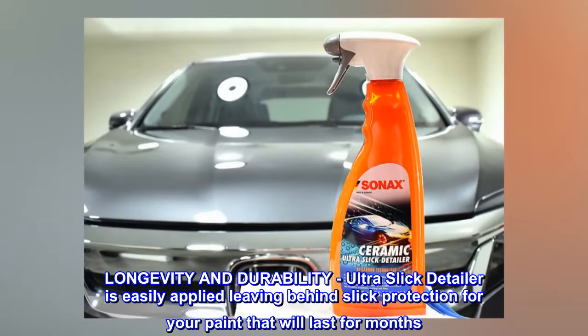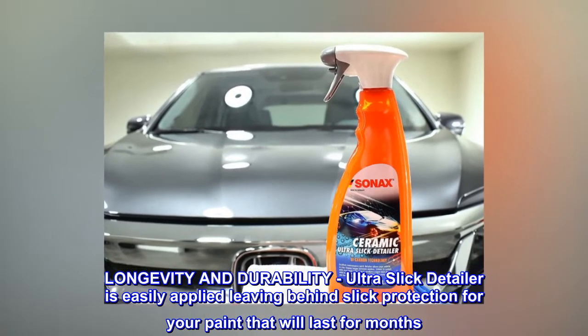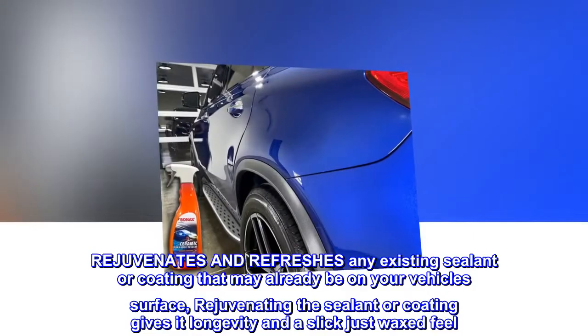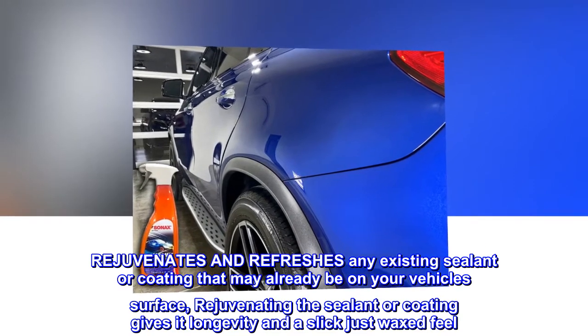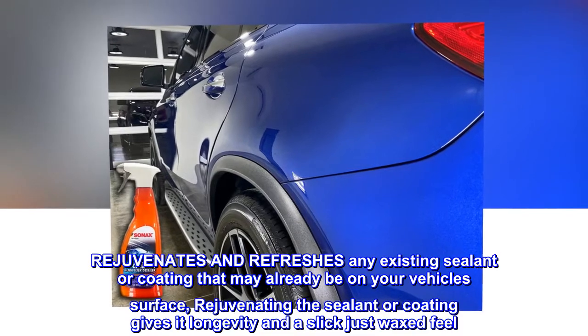Longevity and durability. Ultra-slick detailer is easily applied, leaving behind slick protection for your paint that will last for months. It rejuvenates and refreshes any existing sealant or coating that may already be on your vehicle's surface, giving it longevity and a slick just waxed feel.